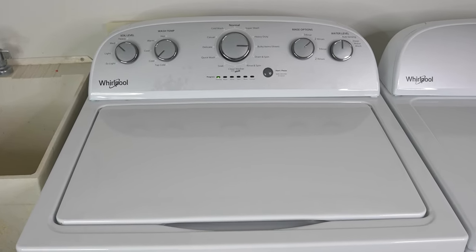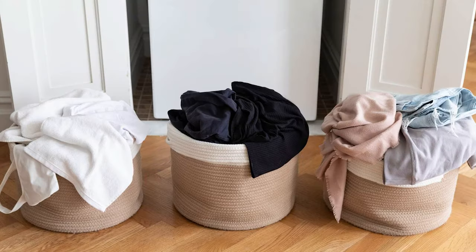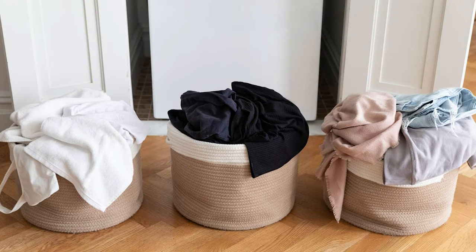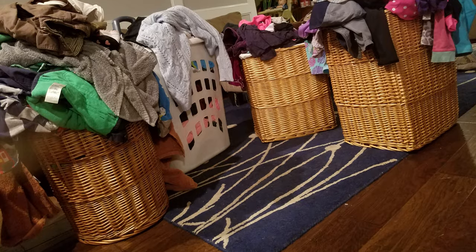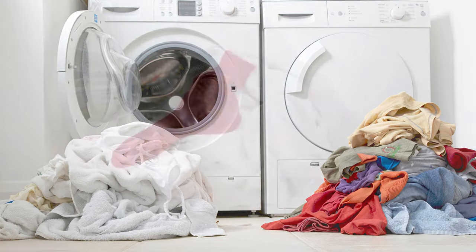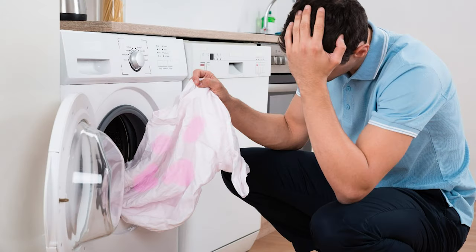Now let's go over some frequently asked laundry questions. How do you sort clothes by color? Optimally, you should separate your laundry into three groups and wash them separately: whites, dark colors, and light colors. If you really don't feel like doing all that, then at the very least you should separate your laundry into two groups — whites and everything else. If you wash the whites with colors, all your white clothes may start to get a tint of different colors to them.